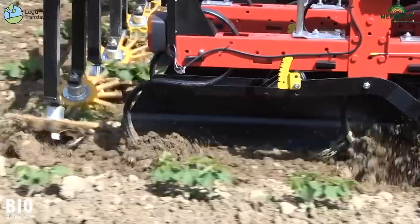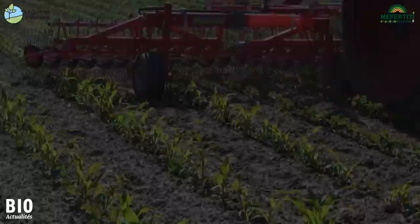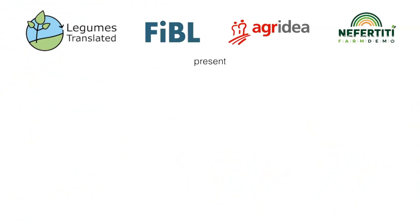In recent years, hoeing technology has improved more and more. Hoeing machines have become much more efficient, much more precise — not least thanks to modern electronic computerized control technology, which is being used more and more.